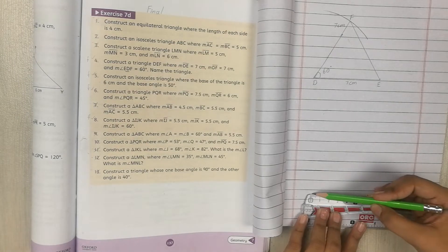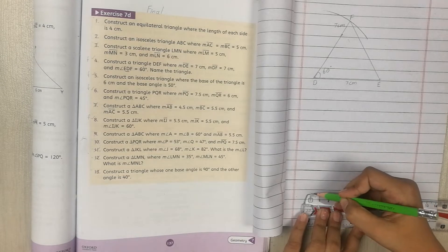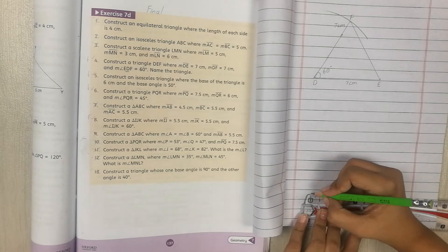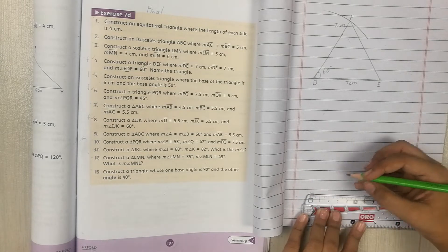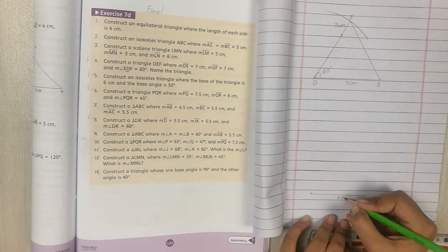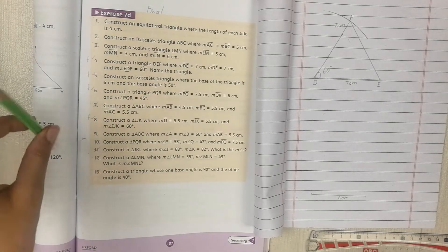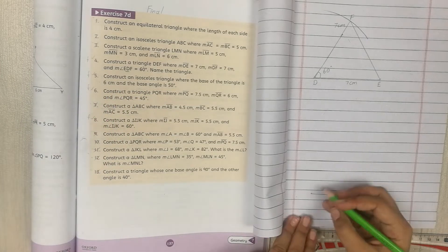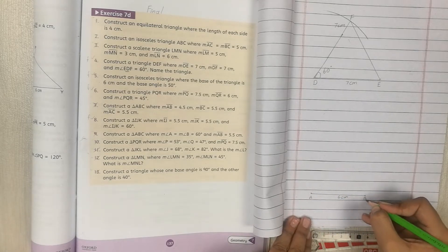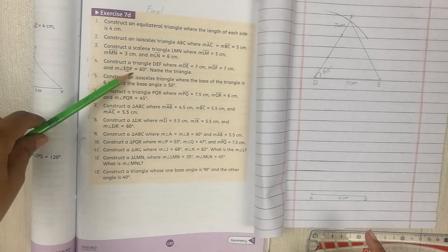Draw the 6cm baseline. You can take a dot at 6cm just like before. Since there are no given vertex labels, we'll name them ourselves — write A at one end and B at the other end.